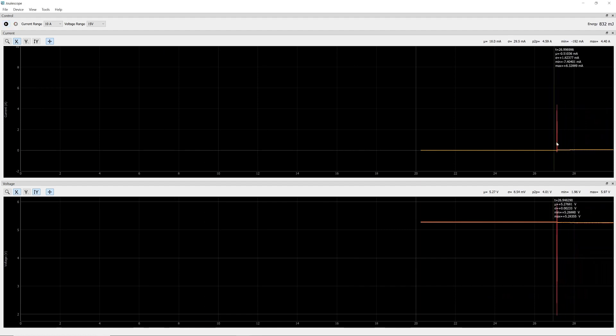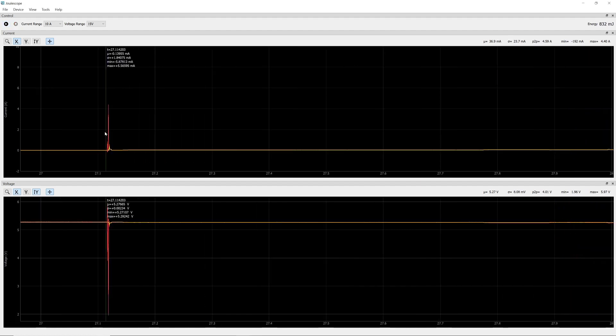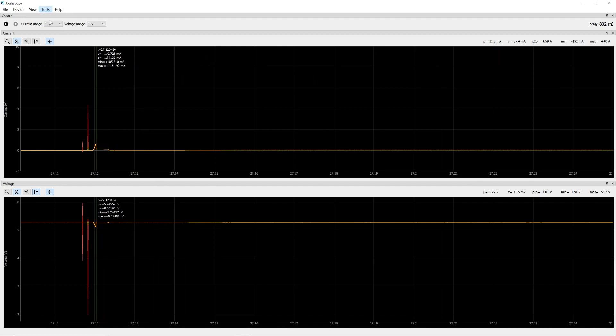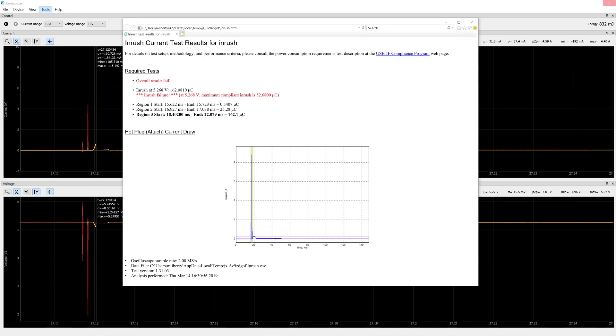All we do is connect it up while recording the data. We then go to the user interface, select the region of interest — it has to be at least 100 milliseconds — then click the USB tool to analyze the data, wait for the official USB tool to analyze the results, and see how the device did.